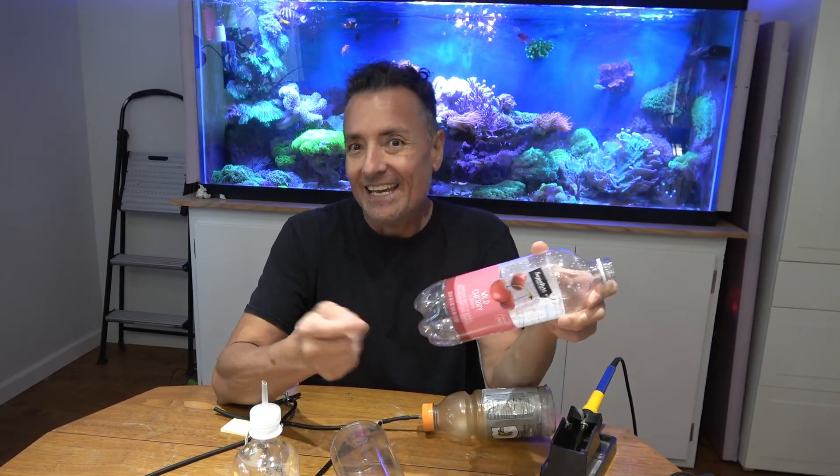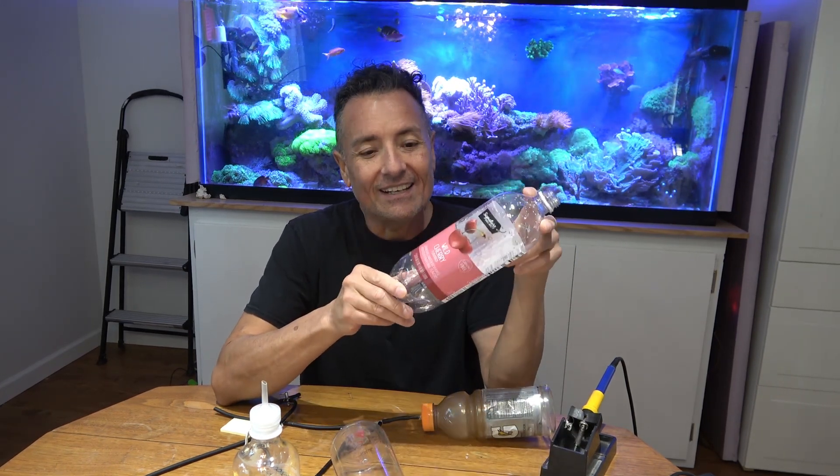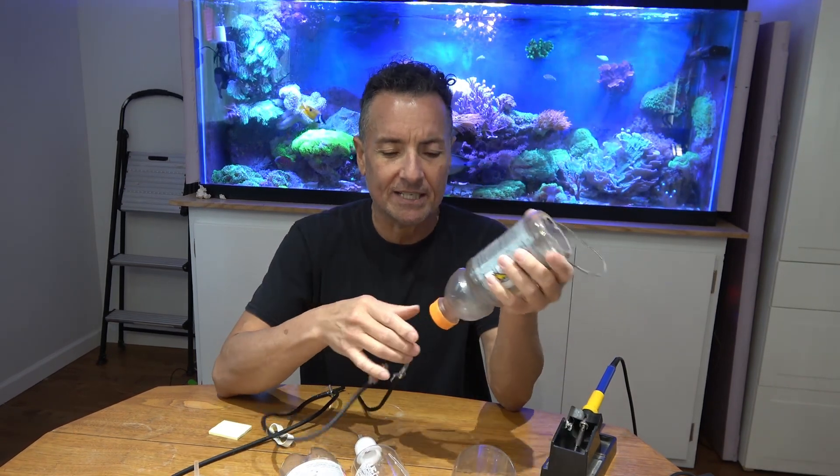We are going to make a brine shrimp hatching factory. I'm really glad I decided to head out to the grocery store to try and find something that would work for everyone. The threads on this are perfect. We're just going to go ahead and make this sucker.